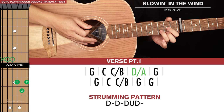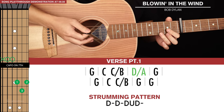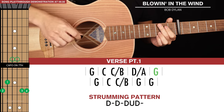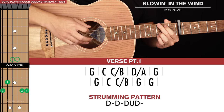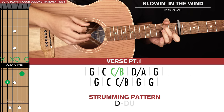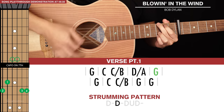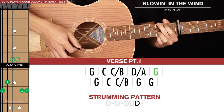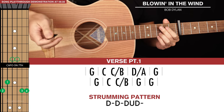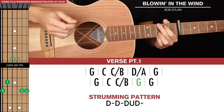Then we go to a D slash A — that's the same as a D chord except our bass note will be the open fifth string. We play this for a full strumming pattern, then back to a G for a full strumming pattern. For the second line of chords, it's almost identical except we just replace that D slash A with a G, so it's two G's in a row.